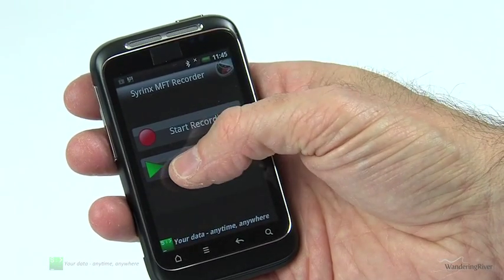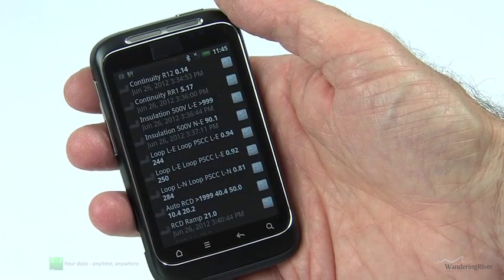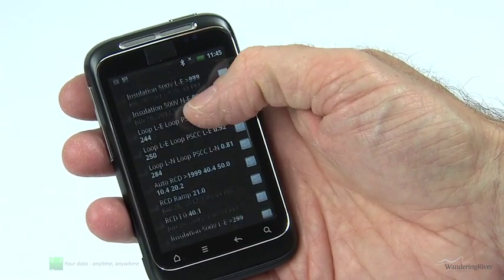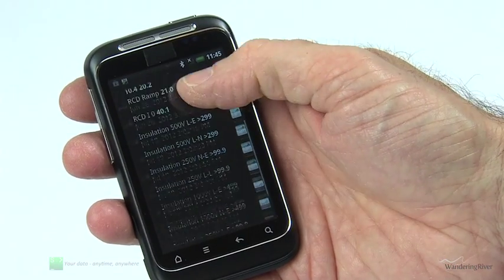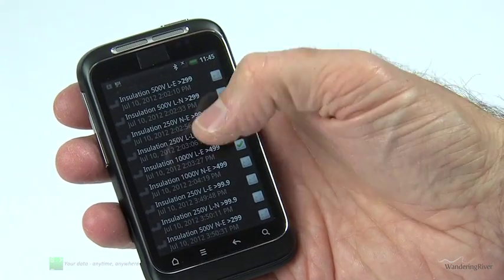When you have finished recording, you can play back and review your results in a simple scrollable list. Each result is displayed with a unique date and timestamp and any additional test parameters sent from the instrument.